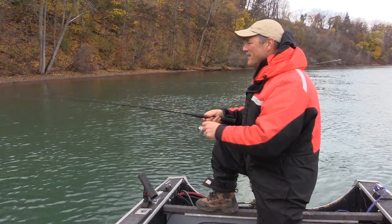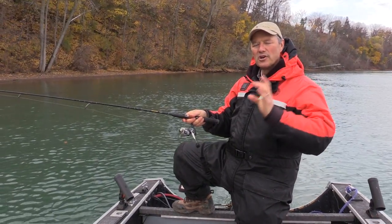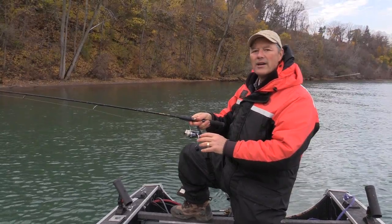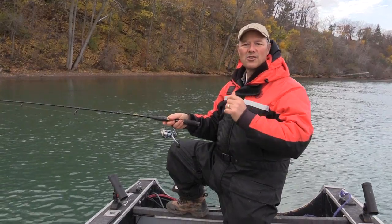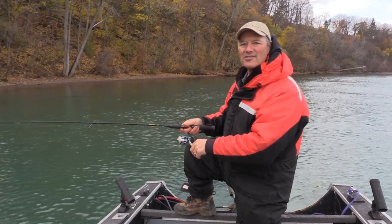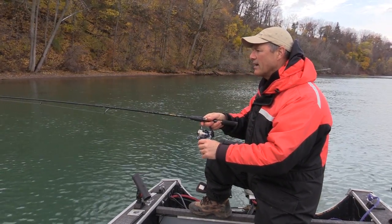When you're using live minnows for panfish, I like to use long-shanked thin-wire hooks. The thin wire keeps the minnows lively longer, and the long shank helps with easy hook removal. It's a good hook to use for any kind of panfish.